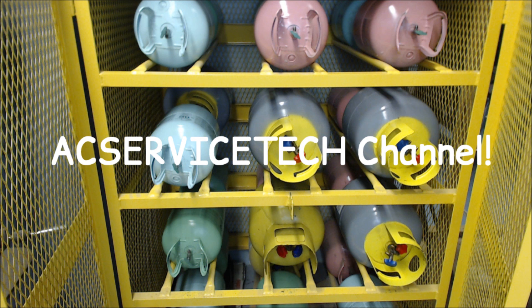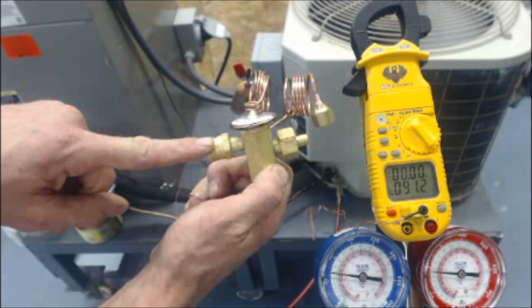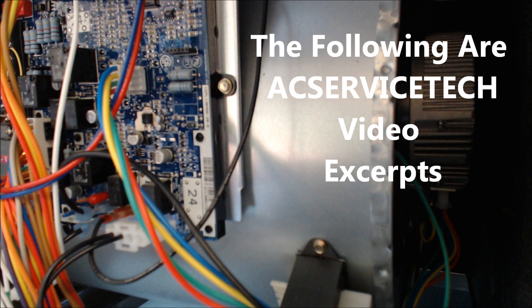This is AC Service Tech. I've had my own HVACR business for over 11 years. I worked for several heating and cooling companies before that. I teach high school and adult students heating and cooling, and I'm here just to share the knowledge that I've learned over those years. Sit back and I hope you enjoy yourself.